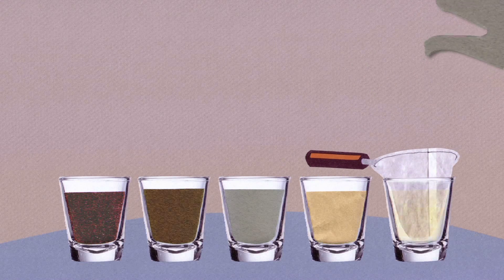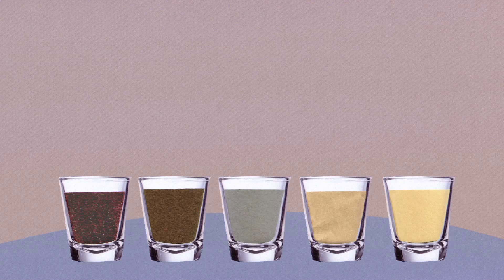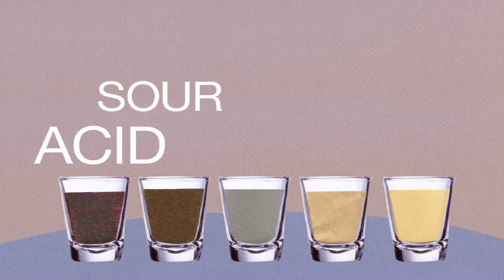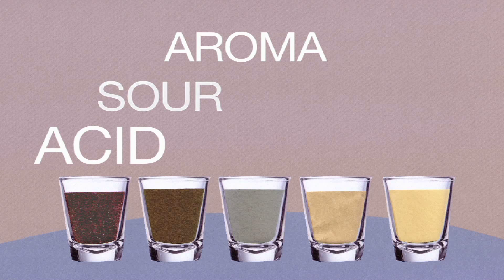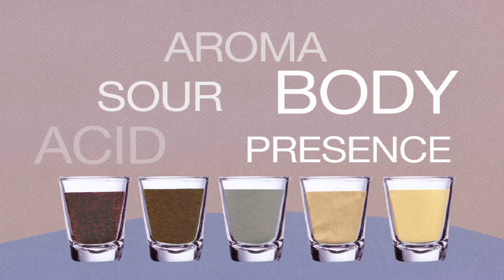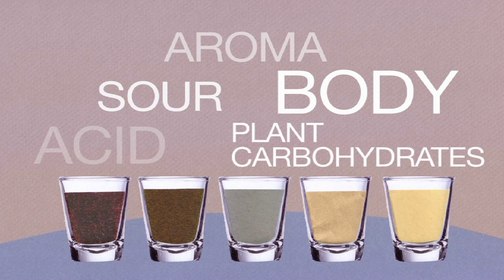Then taste each one. The first thing that comes out is the acidity — it's really sour. The next one is less sour and has more aroma. Then the aroma starts to go away, the acidity is no longer there, and what you're getting is the body. It's liquid that doesn't have a lot of flavor but it has presence in your mouth. Those are the plant carbohydrates coming out that help give the coffee some body.